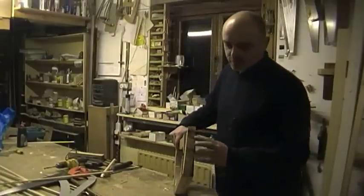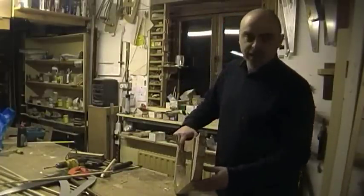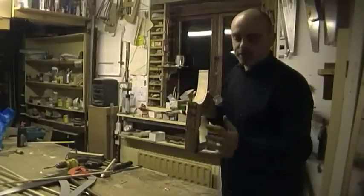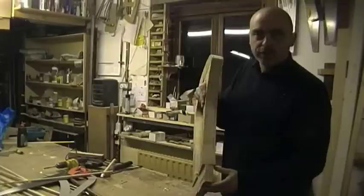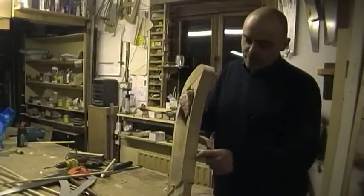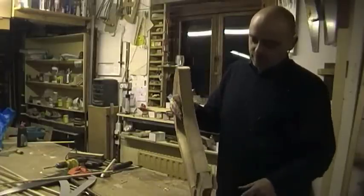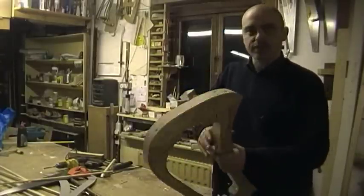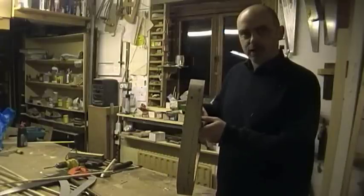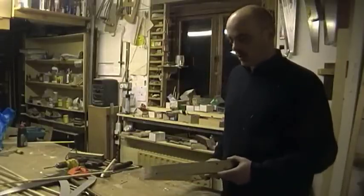I've just cut the back vertical down to thickness — you can see that it's a lot thinner than the rest of the door. On the top of the door frame, from when I had it on the car, I've marked out the shape to carve the rails to. You can see the pencil marks on the front edge there. Now what I'm going to do with the hand planer is just plane it into shape.